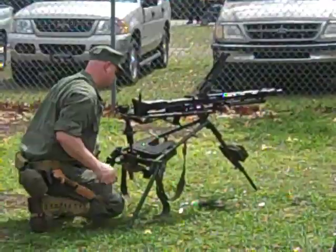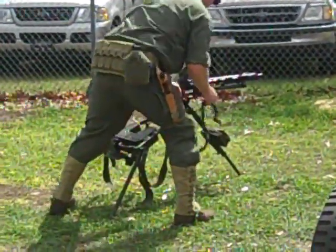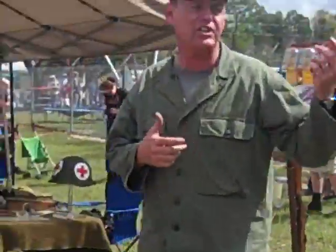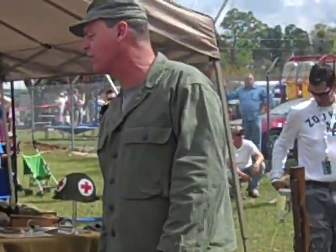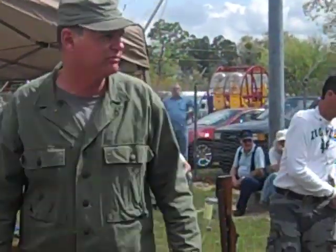That was a 50-round belt — 50 rounds gone pretty quick. If you have any questions, feel free to catch any of our guys here; they can probably answer them. We'll do another one of these demonstrations at about 2 o'clock.